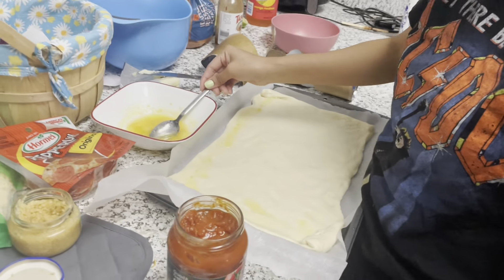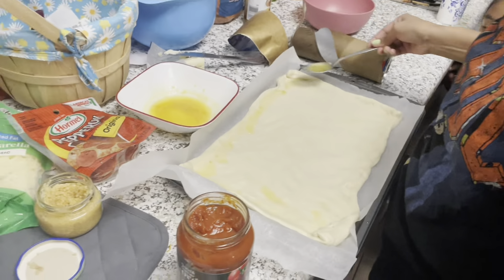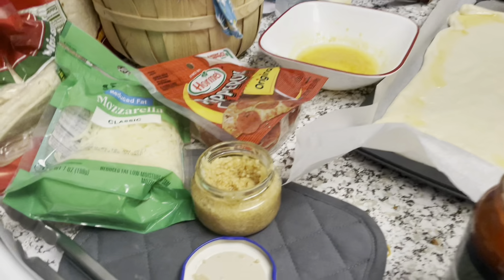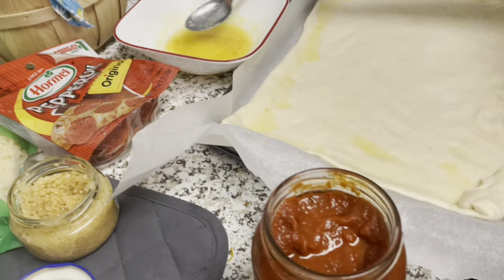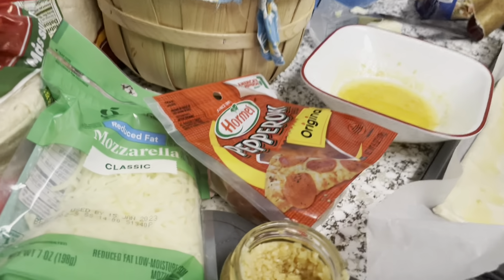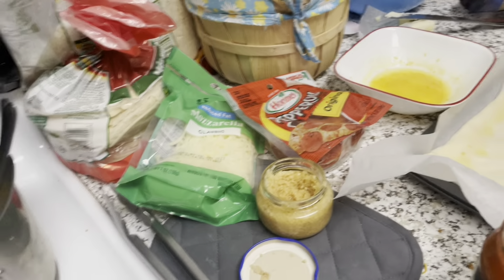Oh, it's so yummy. It smells good too — some of that garlic, some of that pizza sauce right there. We got pepperoni, mozzarella cheese.